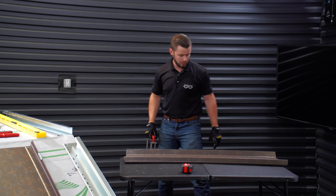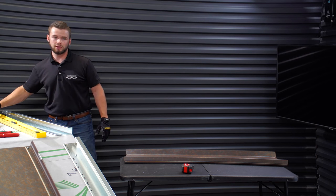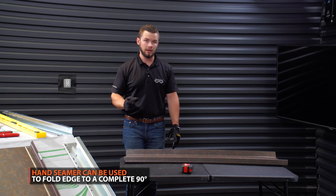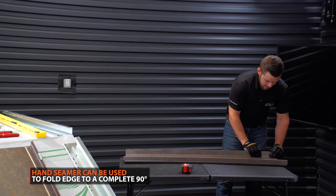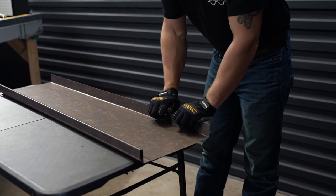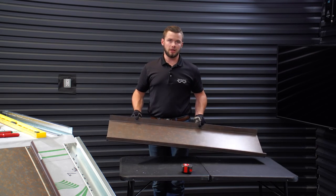Now that you have this folded up almost to 90 degrees, you can go through with a smaller set of either three-inch or six-inch hand benders and tweak the areas that still need bent up. Mainly on the ends, you can even do it by hand most of the time just to get it up to a straight 90. And then your panel's ready to install.